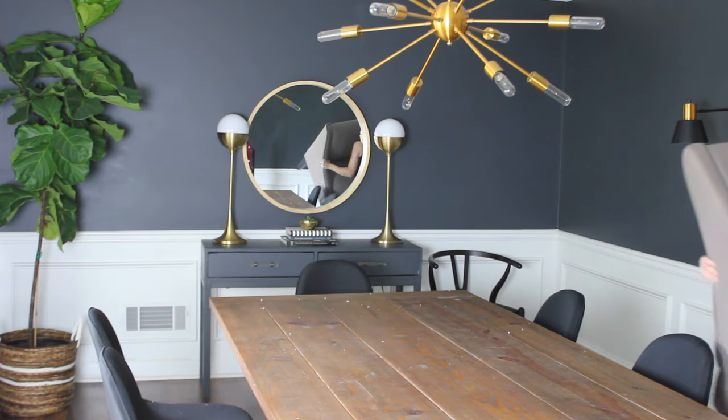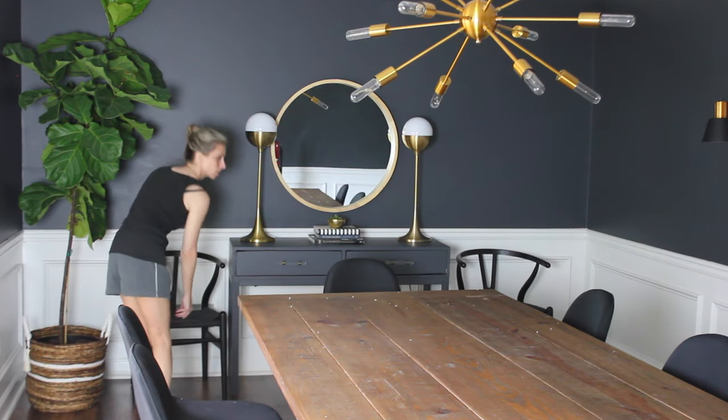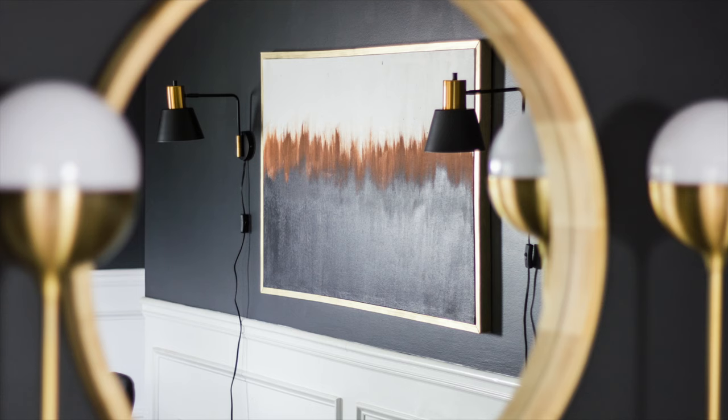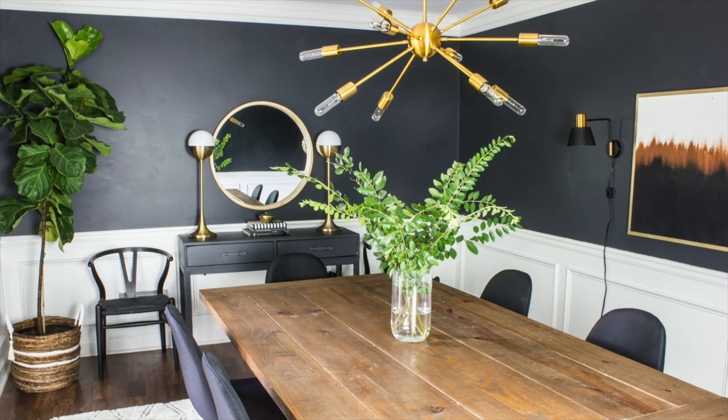I decided I wasn't loving those chairs in here, so I swapped them out for some simpler, more modern ones. I am so happy to finally have this room finished. I'm sure I will update it here and there, but I'm really happy with it.